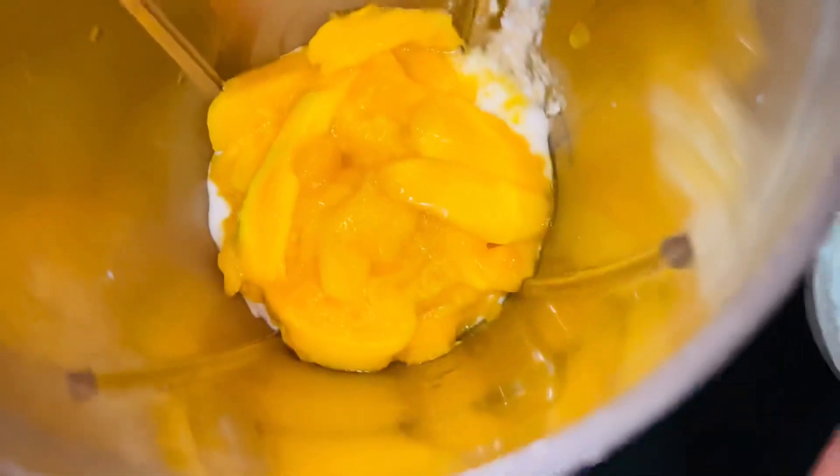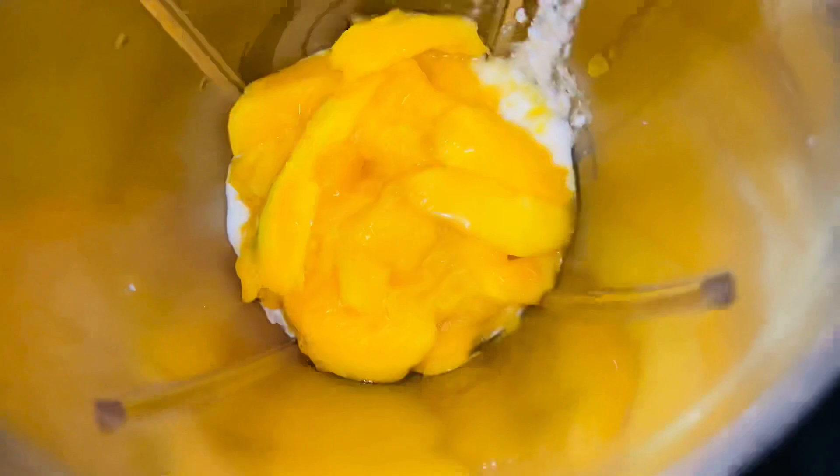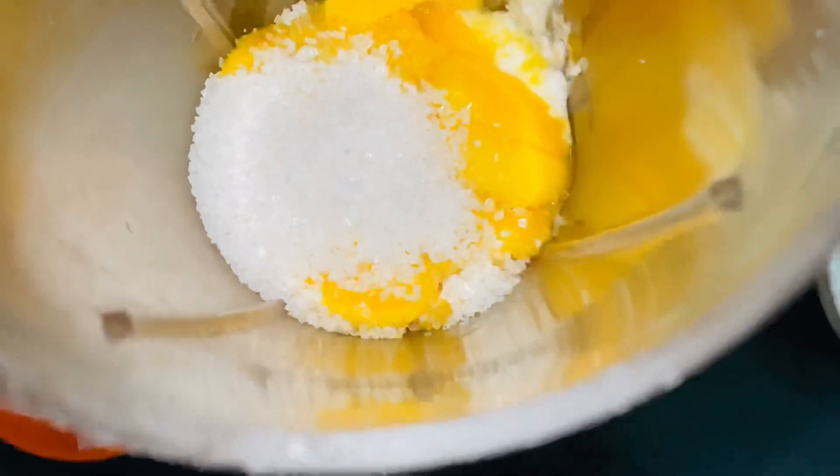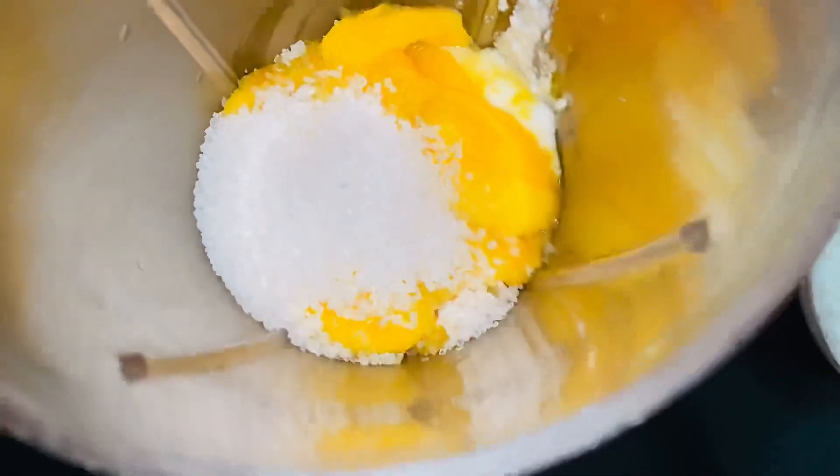Right after the curd, you add mango pulp. You know I love mango — if you like it too, let me know in the comments! Then add sugar as per your requirement.